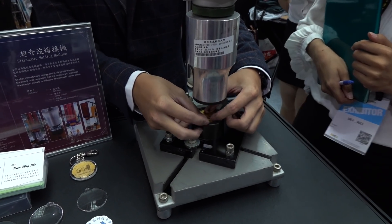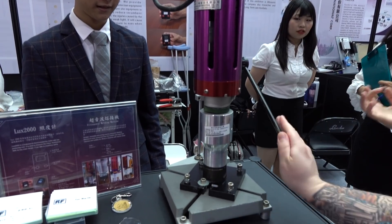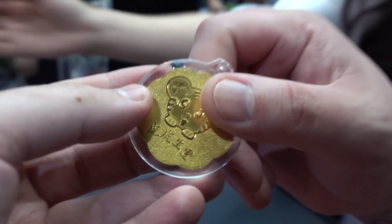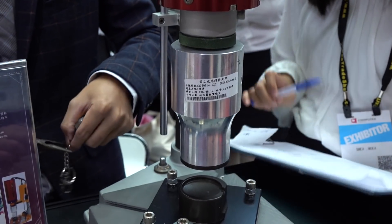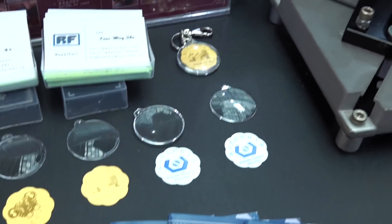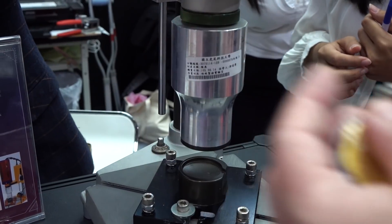You guys want to see an ultrasonic welding machine? All right, you got to pull the press. That was fast. The idea here is that instead of using heat, it uses super fast vibrations to generate the heat, and that basically welds together or melts together the plastic. And then they make a little key chain. This is going to be cool for like fairs and art shows and stuff like that. Pretty wild.